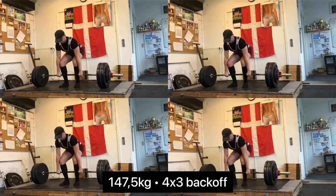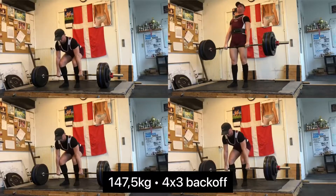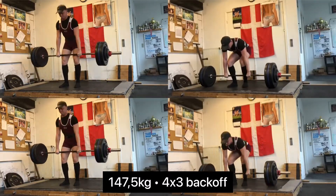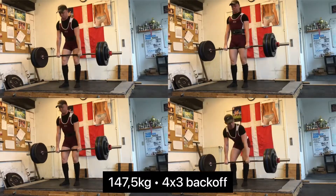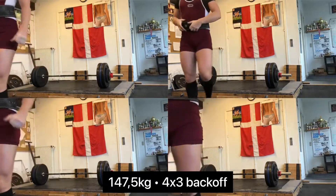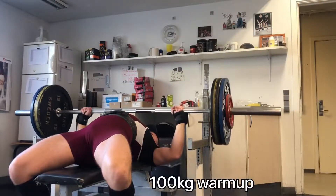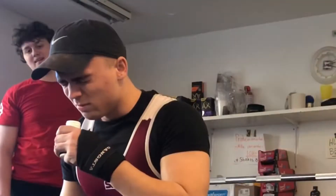I do believe my knees will fully recover for nationals so I can attend as planned, which is going to be really nice. The 200kg squat I was aiming for is probably not going to be possible because I haven't squatted for about two months, but 185 should be there hopefully. I'm just moving forward slowly making sure not to injure my knees again.